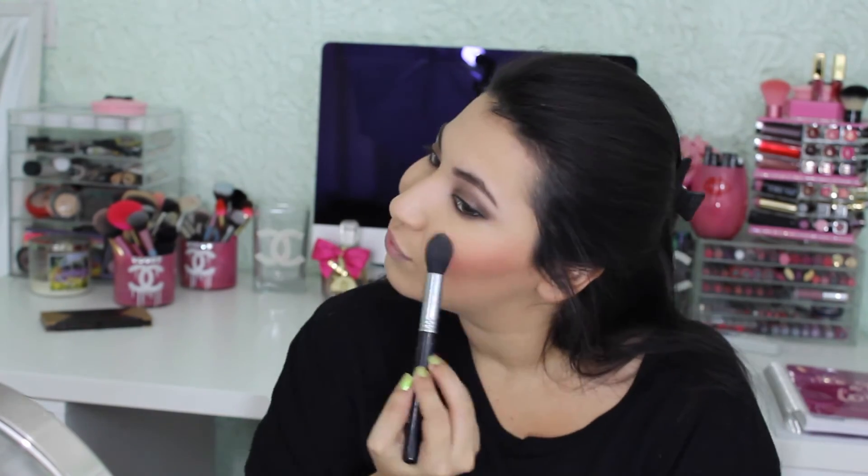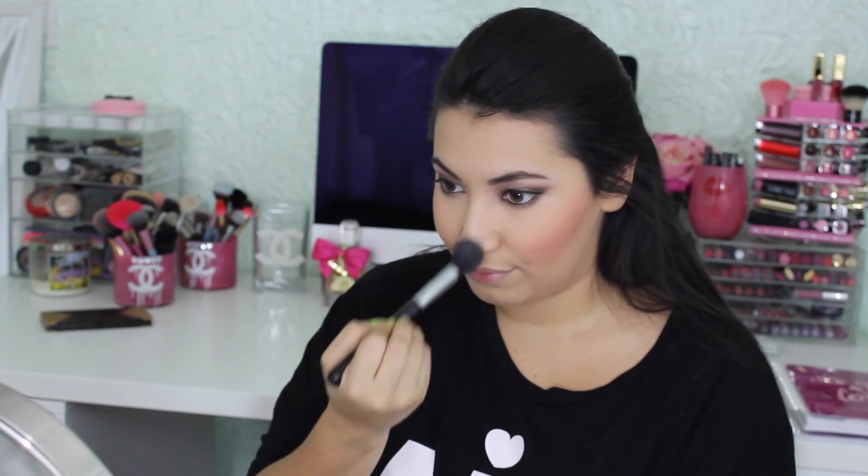For my highlight, I'm going to use Becca's Champagne Pop, which was created by Jaclyn Hill. I love this highlight and I'm so happy I picked it up.